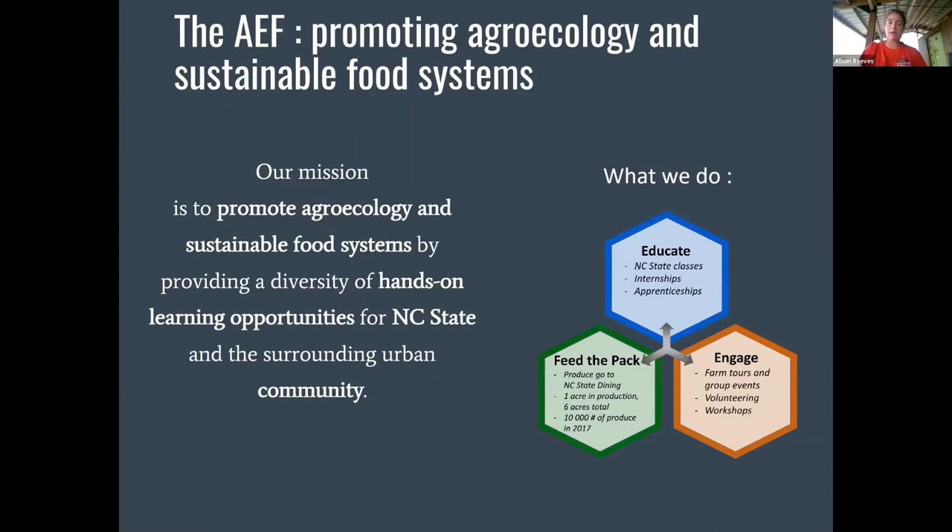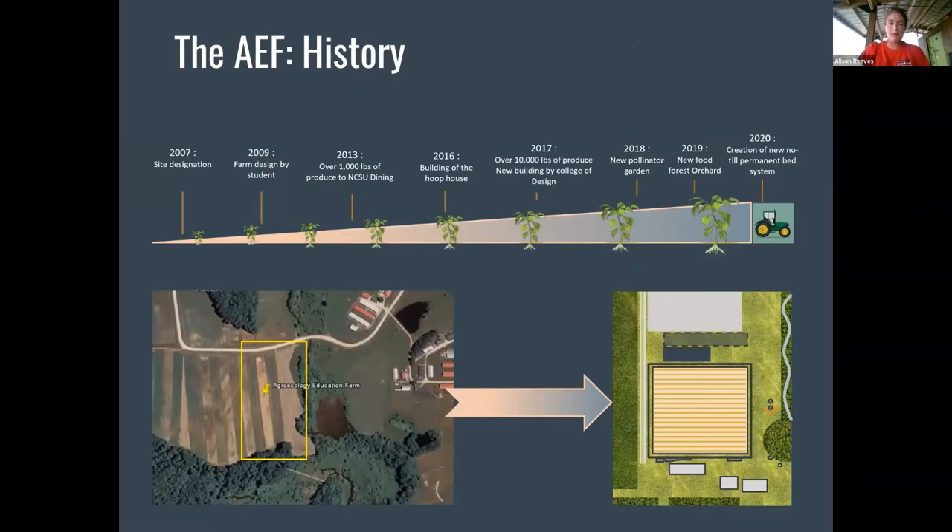We really want to encourage people to come out through classes and through engagement, and all the produce that we grow goes to the dining halls or is donated. The history of the farm: we've been around since 2007. We're at the Lake Wheeler Field Station, which is about 15 to 20 minutes south of campus depending on traffic. We've carved out this small space — if you came down Lake Wheeler Road you would see a big beef unit where they do a lot of cattle production, then a couple other animal units, and then we're right there.